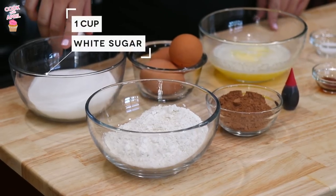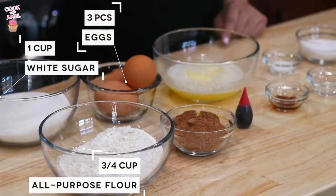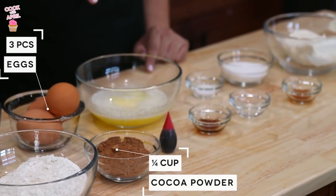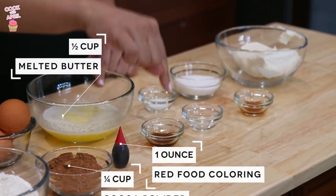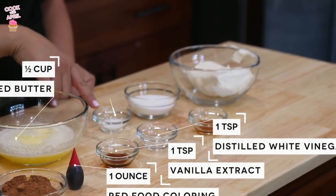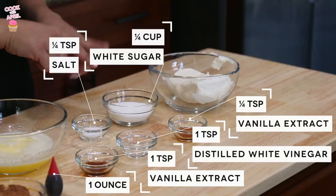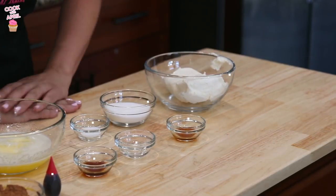You'll need granulated white sugar, all-purpose flour, and three eggs — two for the brownie and one for the cheesecake. You'll also need unsweetened cocoa powder, melted butter, red food coloring, vanilla extract, vinegar, and salt. Then another measurement of sugar and vanilla extract for the cheesecake, plus eight ounces of cream cheese. So let's get started.